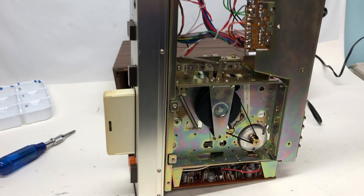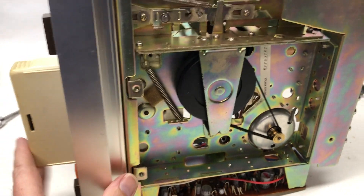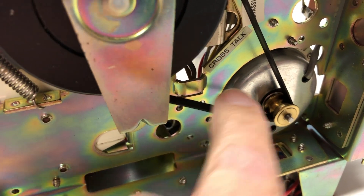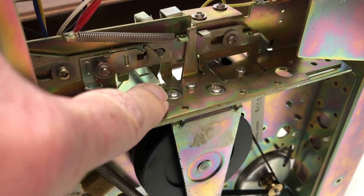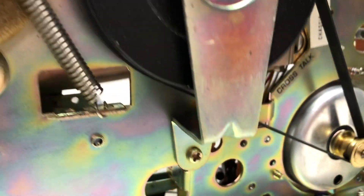Got this perched up on its side. You can see this belt underneath, and when I put the tape in — I don't know if you can tell — but this is moving. This is not. So this belt is definitely loose and slipping, so I'm going to have to replace that. It looks like it's two screws there and then one more right here.